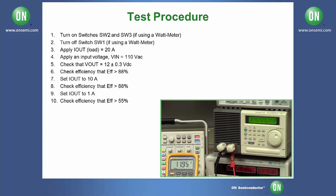Next, change your DC electronic load to 10 amps. Make sure that your output voltage is still close to 12 volts and that your efficiency is still above 88%.